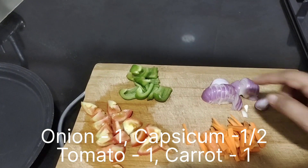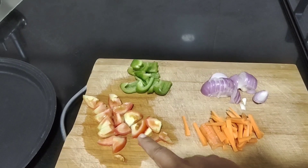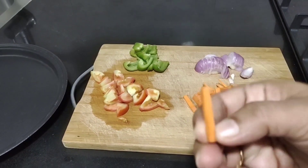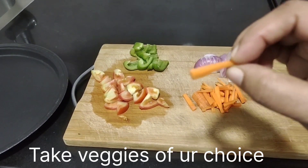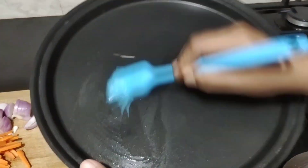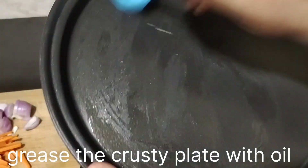You can see it has started preheating. The vegetables I'm going to use are one onion, about half a capsicum, one carrot, and one tomato. Slice them into thin slices so that they get baked very well. Apply oil to the crusty plate so that the vegetables can be placed on it easily.